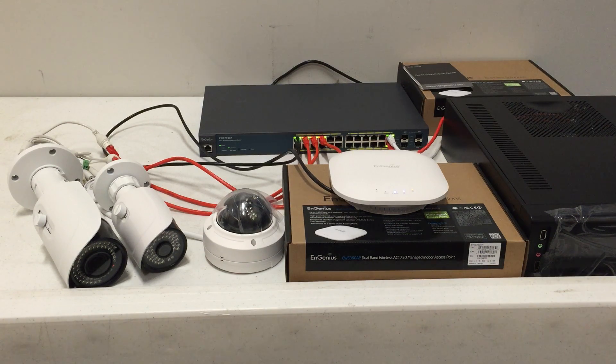Here we are in the Mile High Automation office in Commerce City, Colorado, and we are playing with Ingenius' newest access points, the dual band AC750 EWS 360 AP.